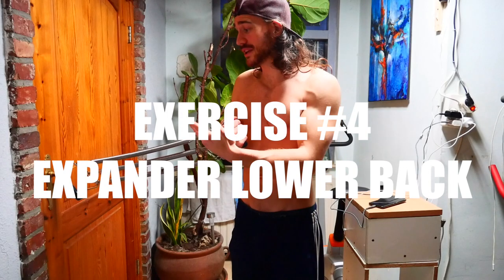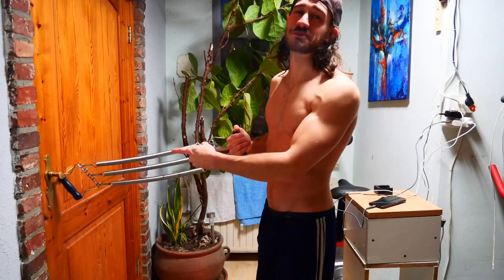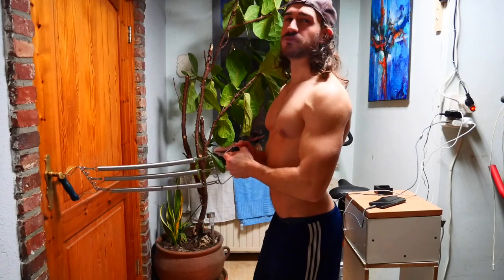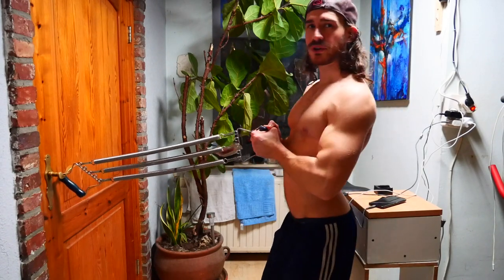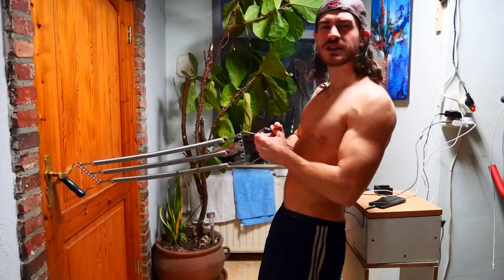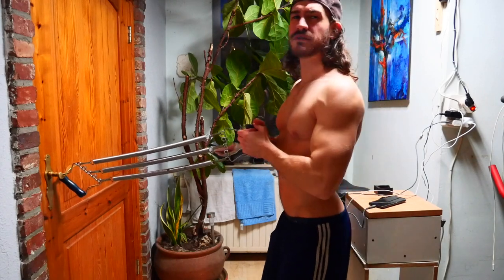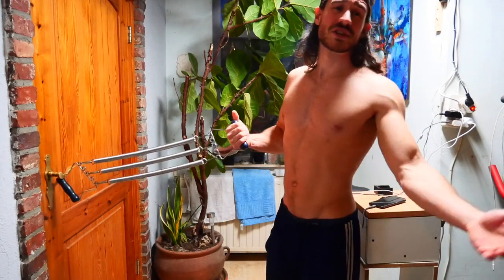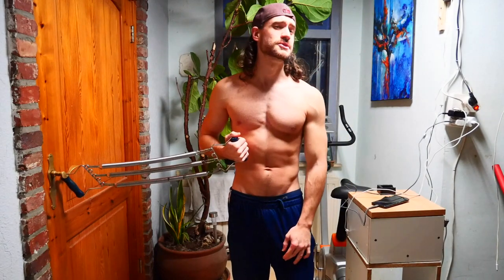Expander lower back — I don't really have a name for this one, so let's just call it the expander deadlift. Hook your device as with the previous exercise, hold the handle with both hands, and move backwards from your glutes. Try to keep your back straight — that's the most important thing. You should feel a powerful contraction in your lower back. Very effective and less demanding on your joints. 3-5 sets, 10-12 reps, hold the last rep for 7-10 seconds.